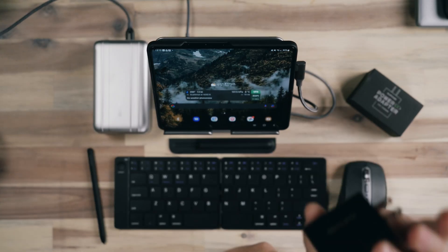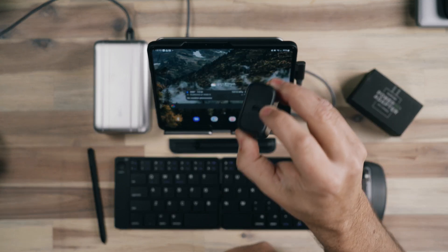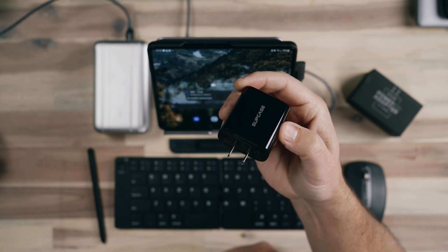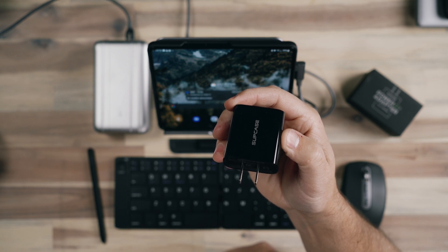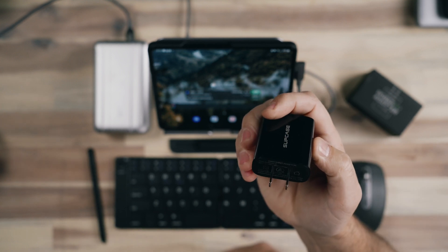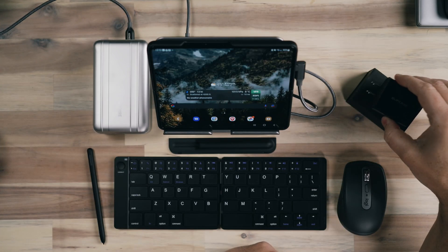When I'm plugged in somewhere with power, I'm just using this AC adapter to USB-C from SUPCASE. It's a very simple, no-frills power adapter that puts out just under an amp max, which is definitely enough to charge this type of device in its fast charging modes.